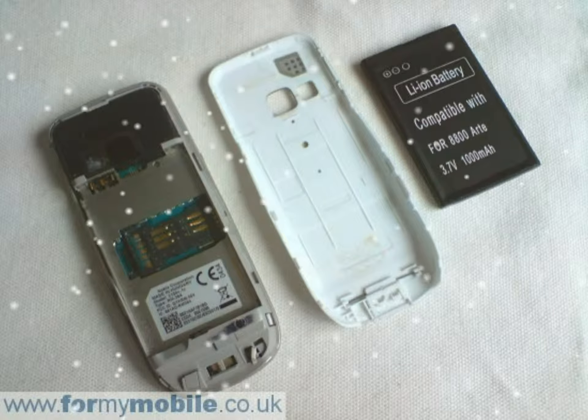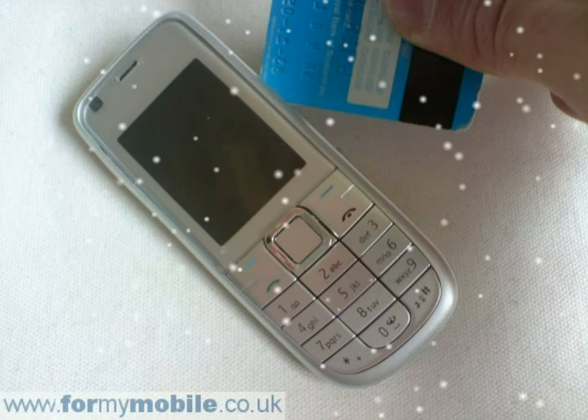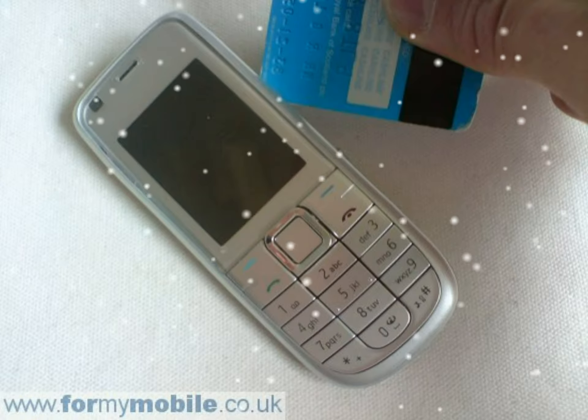Remove the four circled screws, then lift the metal frame away from the phone.